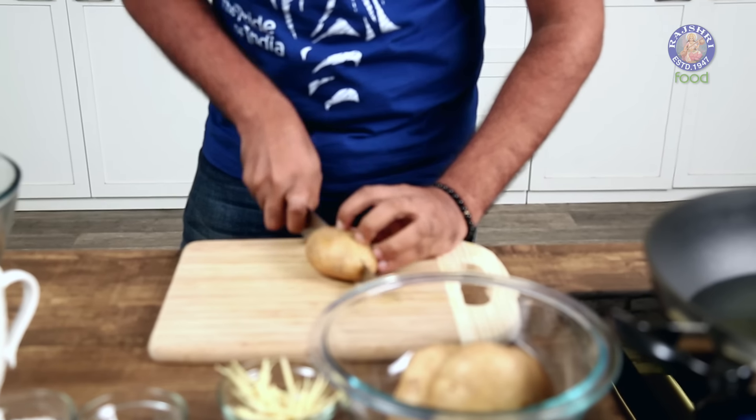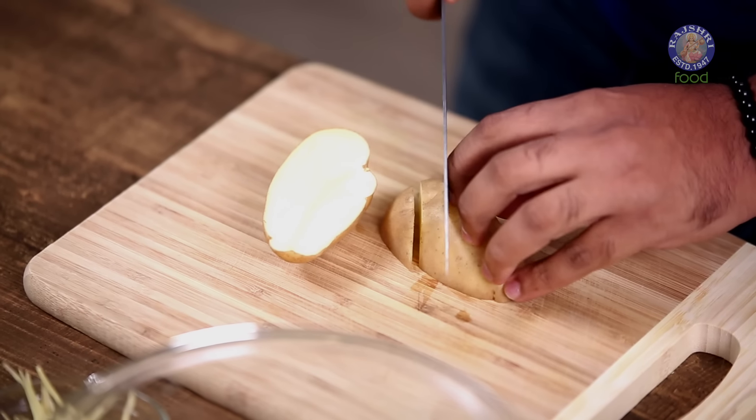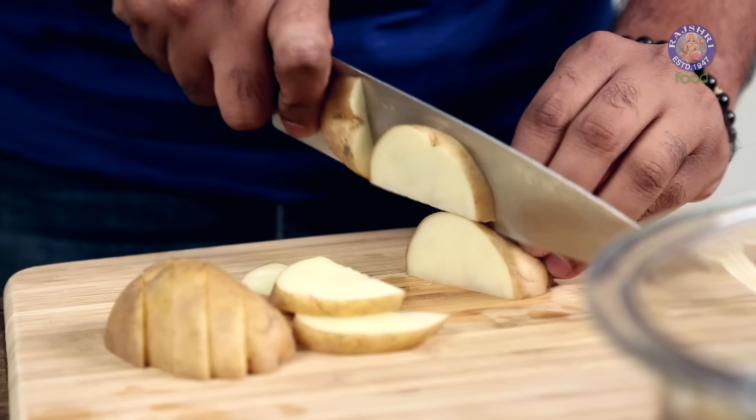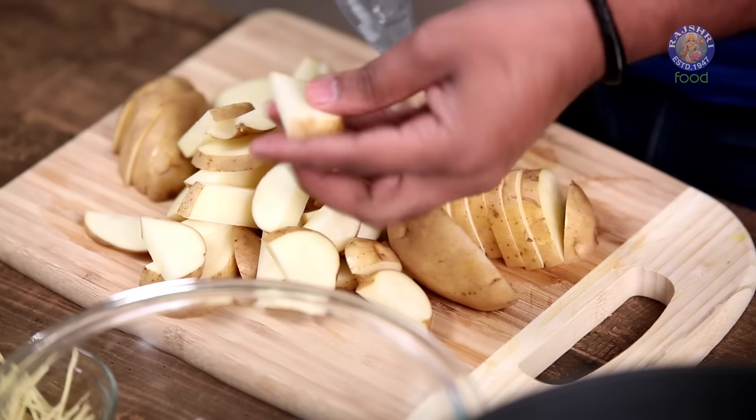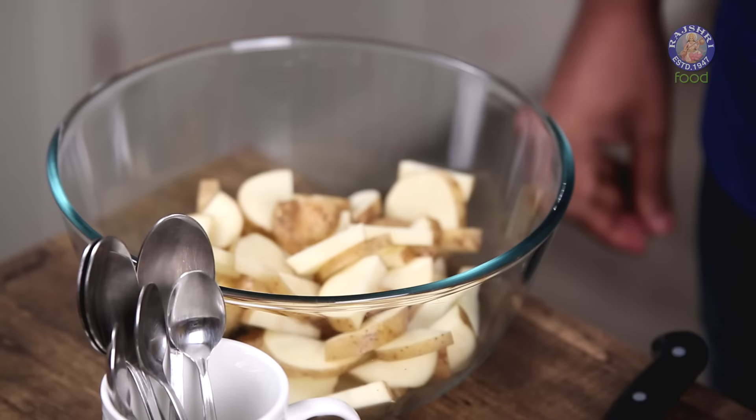Whenever you make anything Oriental, a lot of your time is actually going to go in prepping everything. So first things first, I'm going to start cutting the Potatoes. You can cut them into Wedges, Roundels, or French Fries which are Batons — that choice is yours. You can also remove the skin if you wish; I like it with the skin, so I'm using it.